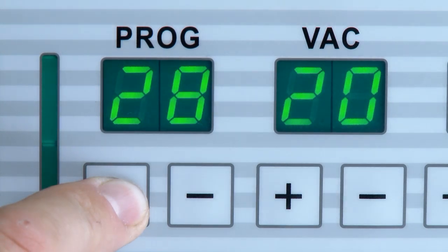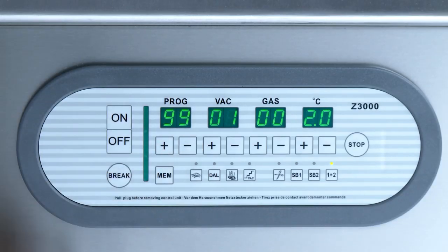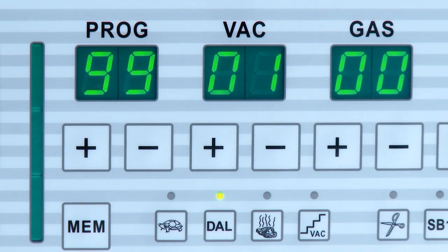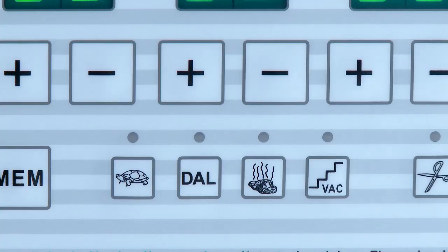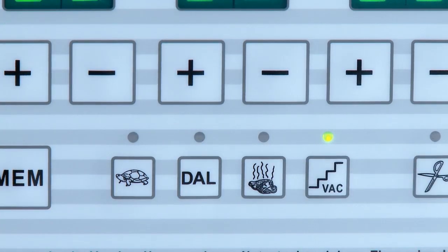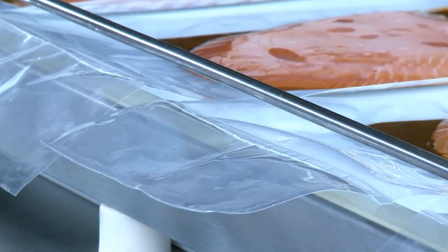The high-precision sensor control offers 99 storage spaces and is easy to operate with its intuitive display. Important parameters are represented in overview. Functions like cyclical vacuum, step vacuum, and boiling point detection make it possible to have optimal packaging specific to the task.